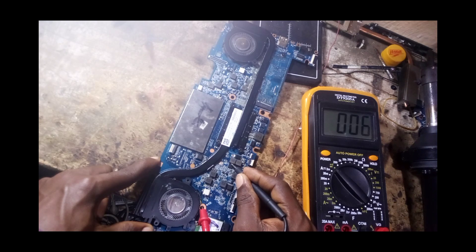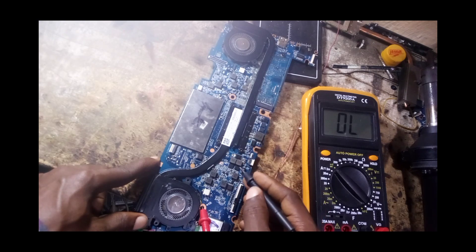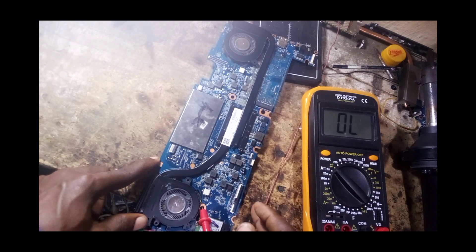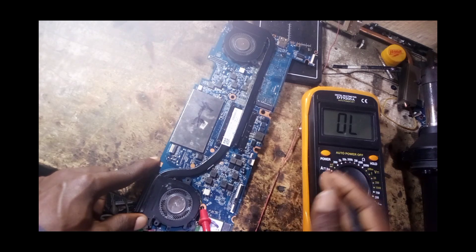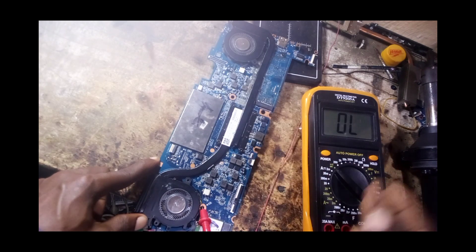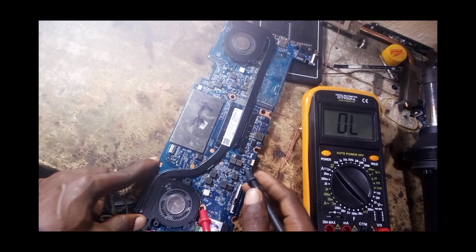Here we have a reading of 0.06 — it's near zero but that's expected near the processor. If there's a real short it will read maybe 0.01 or 0.00. Since it reads 0.06, that's okay due to the processor presence.